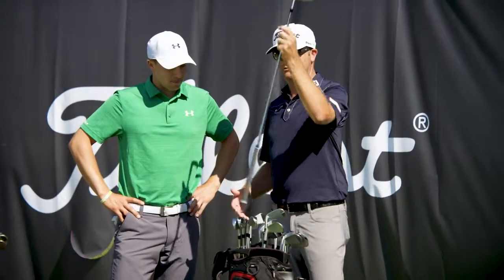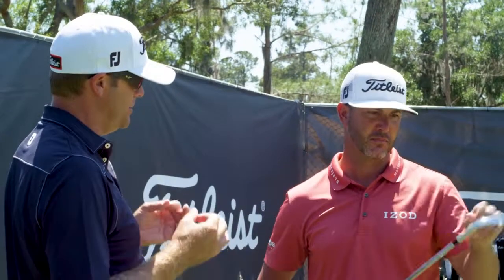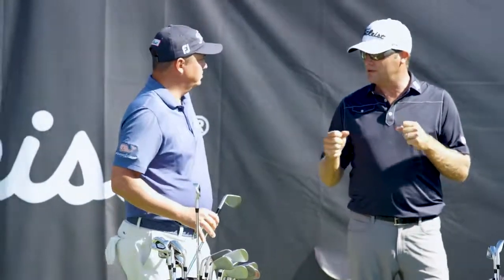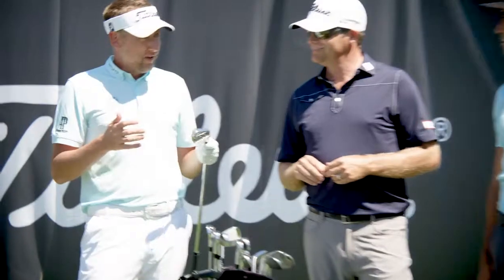Next generation AP2. In this generation, they took those tungsten weights and moved them further out to create a little bit more forgiveness, a little higher MOI. We all hit those off-center shots. Occasionally. Too often.